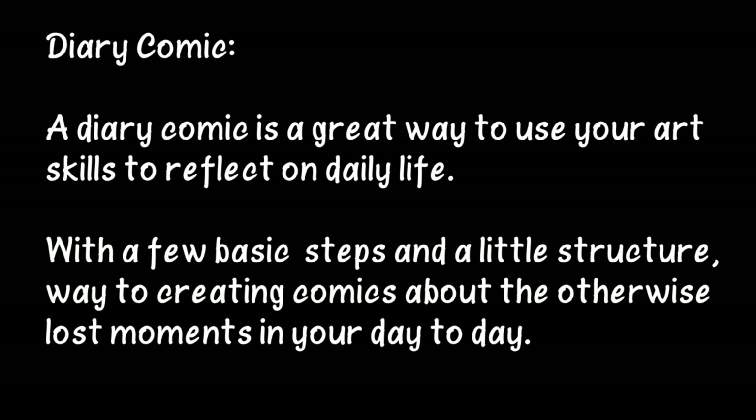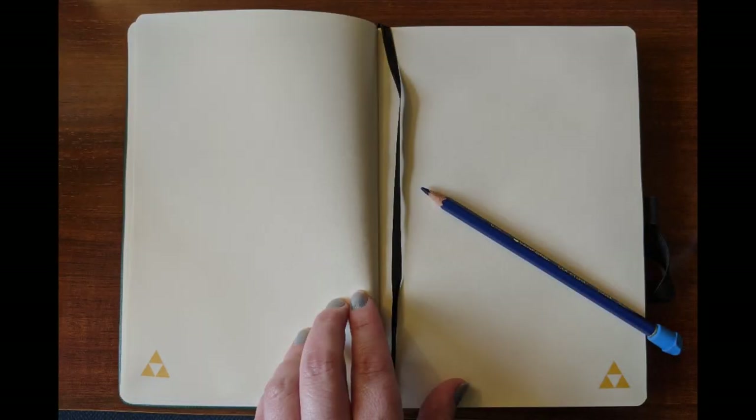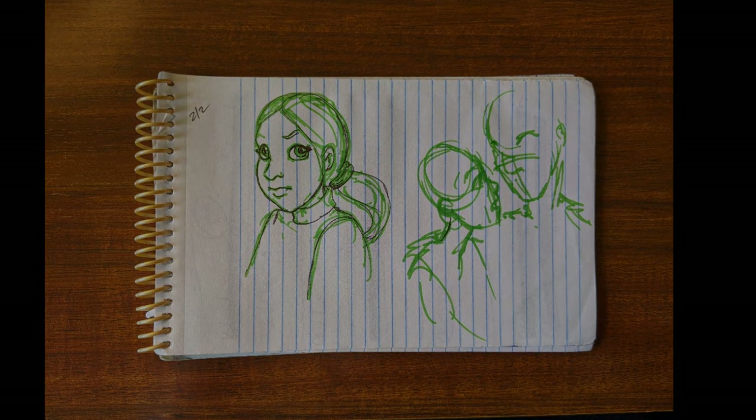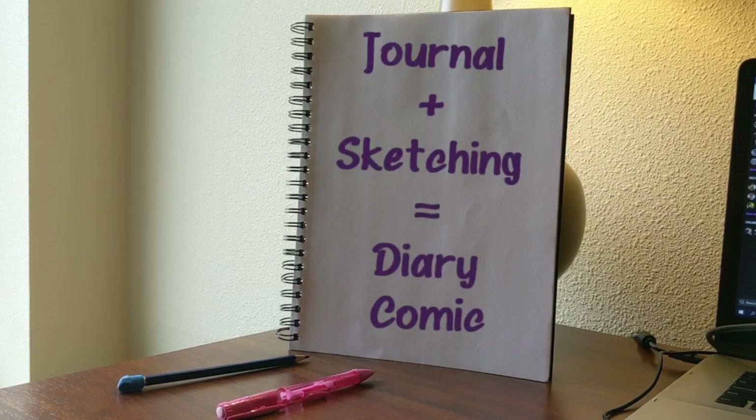Diary comics are a great mix of traditional diary keeping and fun sketching. Diary comics can be drawn in a sketchbook, on loose paper, or even in a lined journal — it's up to you. The idea is to combine the writing of journaling with the art of sketching.